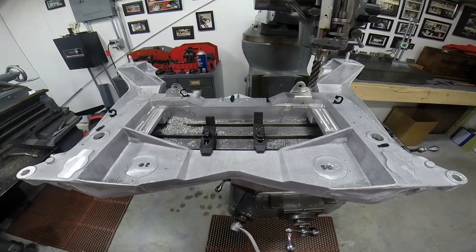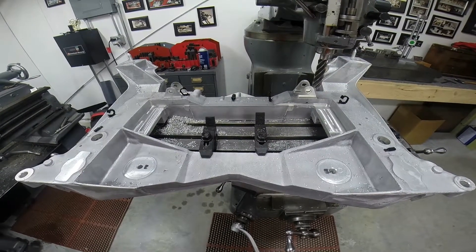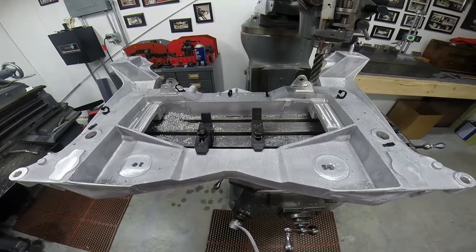This is the front end cradle from a C5 Corvette suspension. In order for me to be able to install it underneath the bottom of the Corvair, I need to shorten it by seven inches in width.